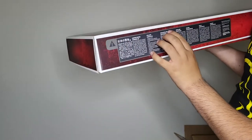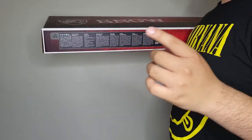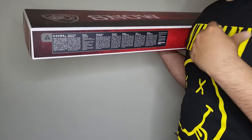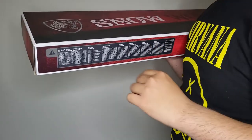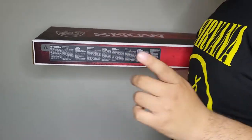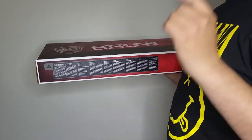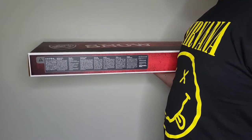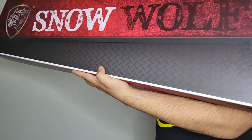Brand new, just got it in. The box is pretty plain — just red with black, and it has other languages for the warnings. Now remember, if your parents buy you one of these airsoft guns, these are not toys. They are not real so they are not fatal, but they could cause minor injuries.